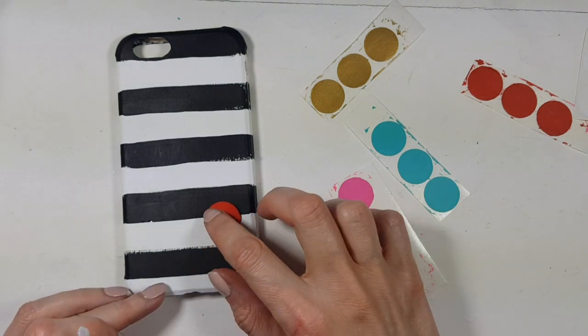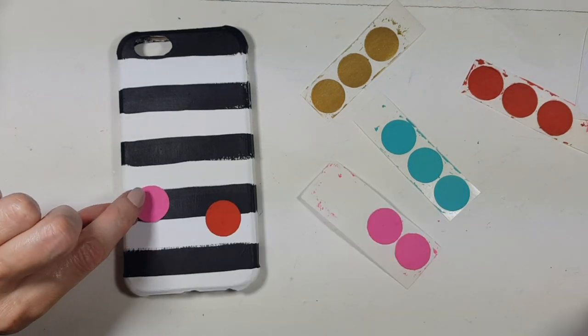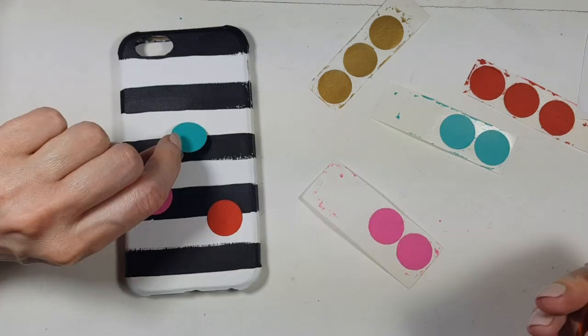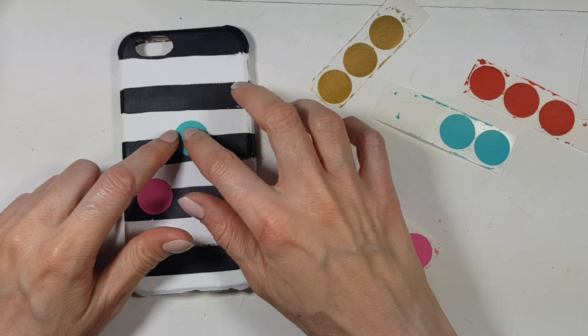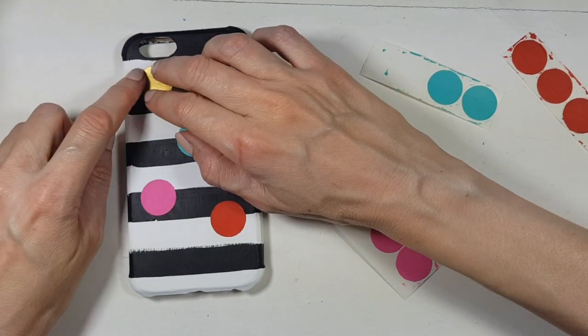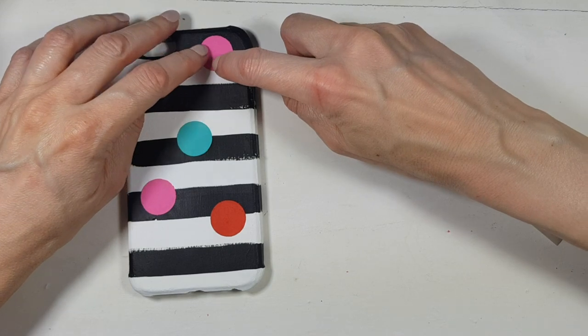I'm going to be gluing them together using some super glue, because they are sticky but not sticky enough — if you don't glue them to your phone case they will probably peel off. As I mentioned, I'm not going to be using all of my labels; I'm just going to be saving them for a future project, but that's personal preference.